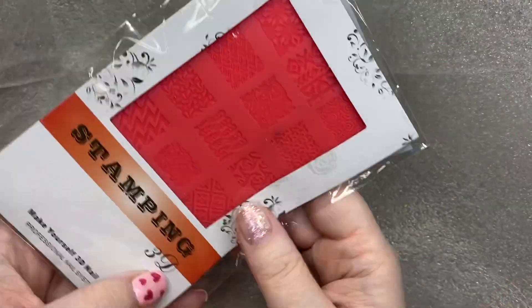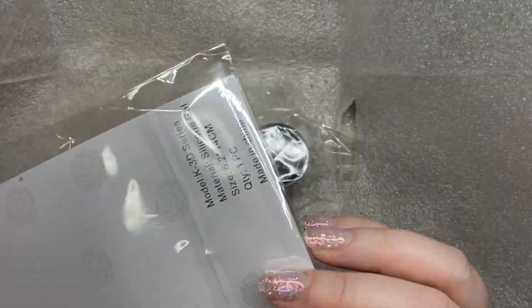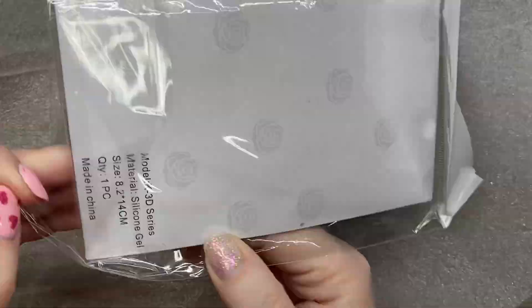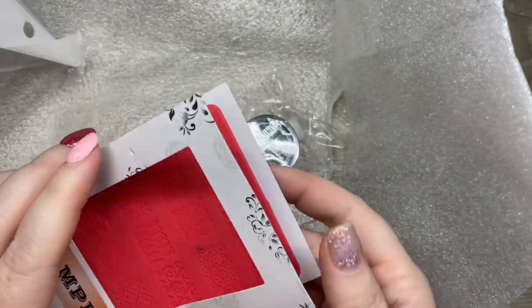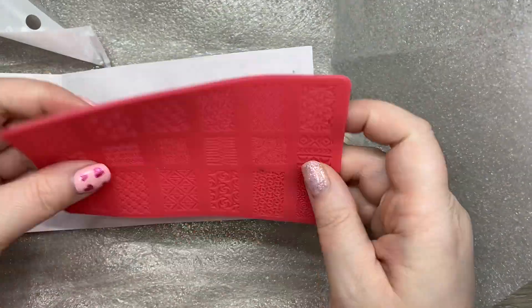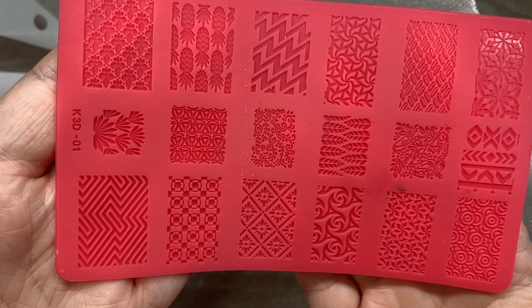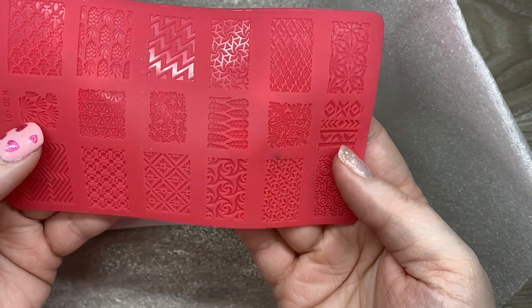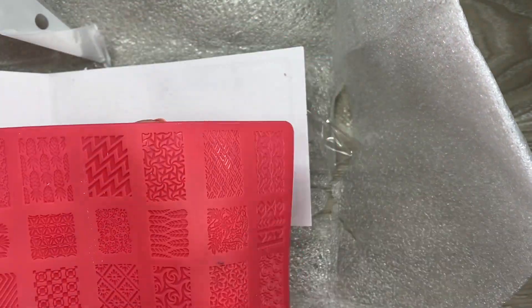I decided to get one of the pots — there's a clear one — because all the other ones look like the 3D gel I already have, so I didn't want to waste my money. And then this silicone 3D stamping mat — it's very flexible, and that's what you use to make the 3D pattern on the nail.